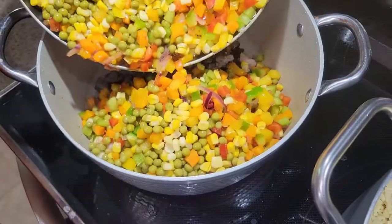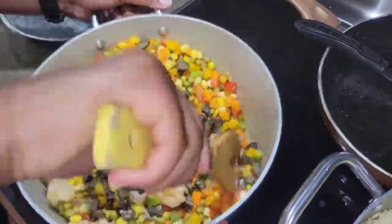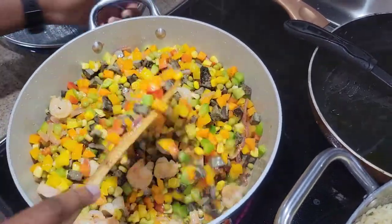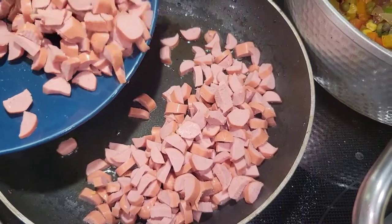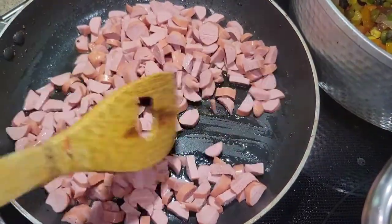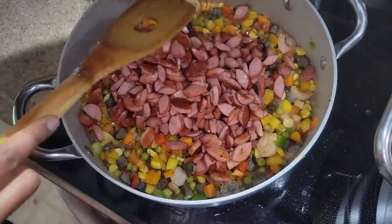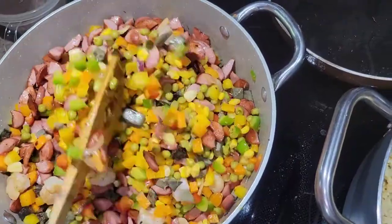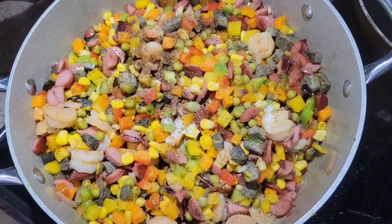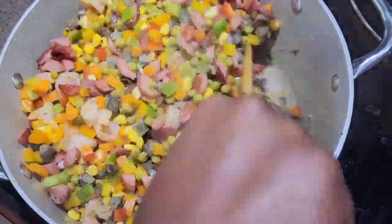I forgot to add hot dogs! I was looking at it knowing something was missing, and my sister pointed it out, so I added them — those children always appear when there's food. For seasoning I used salt, Maggi, Italian seasoning, and curry — you don't need much. The food came out really, really good.